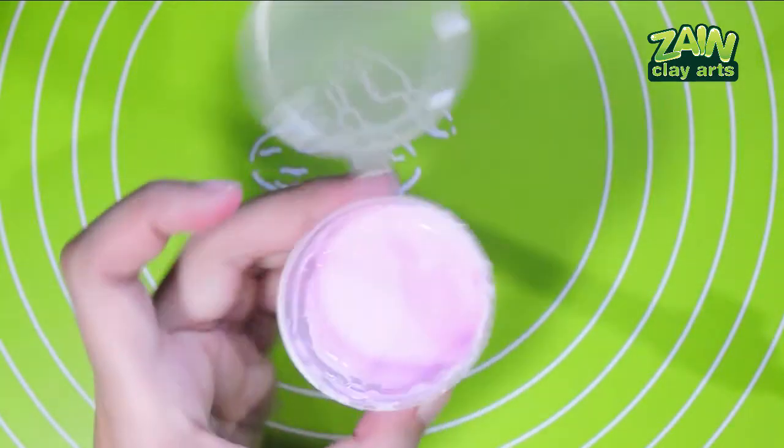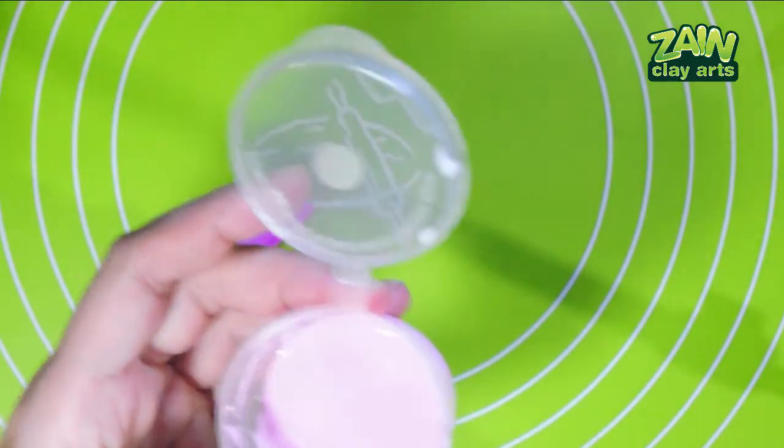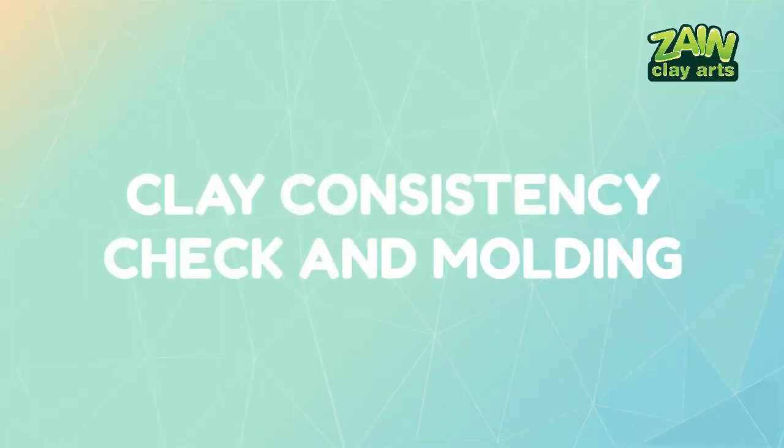That was a lot of work but there's still more — we still need to cook them and test them out. Clay consistency check and molding.